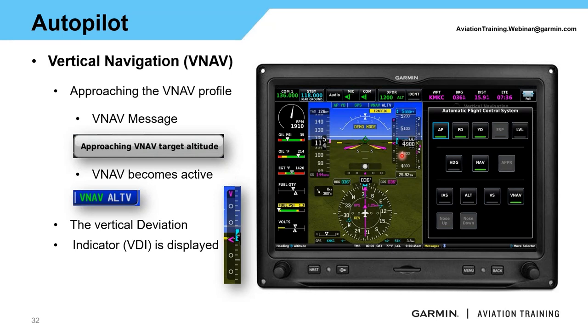When VNAV is active, you'll see either ALTS or ALTV. If your altitude selector is set at or higher than the VNAV descent altitude, you'll see ALTS. But if you set your selector lower than the VNAV altitude, you'll see ALTV — meaning the system will level you out at the VNAV altitude, not your selected altitude. That's the key difference between ALTS and ALTV. For VNAV to function, you need an active flight plan or direct-to a waypoint, autopilot in NAV mode following GPS guidance, ground speed greater than 35 knots, and your altitude selector set to the lowest cleared altitude.